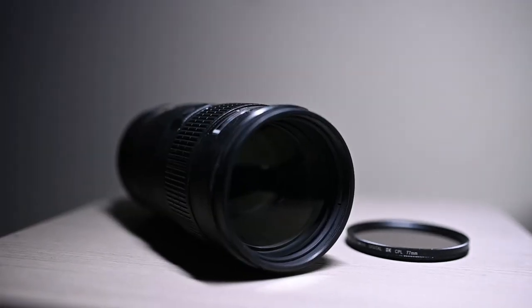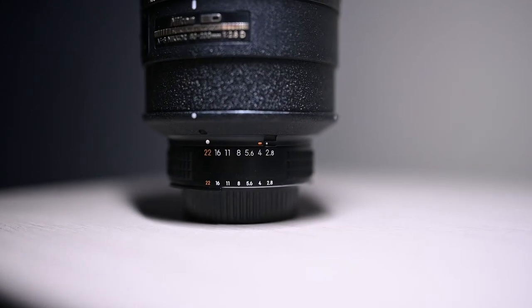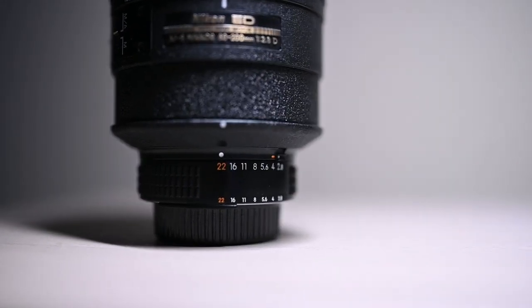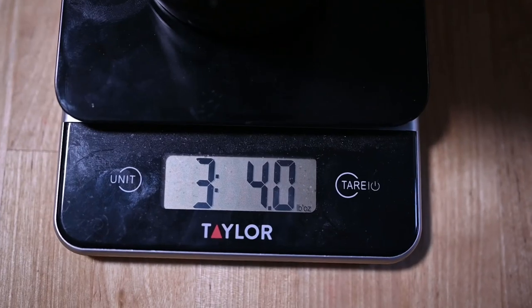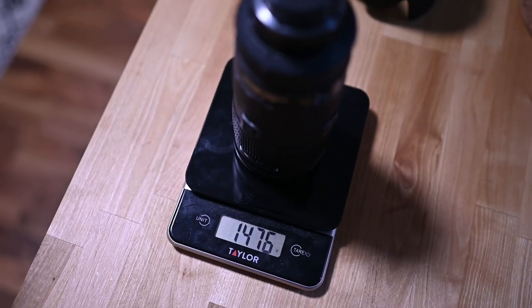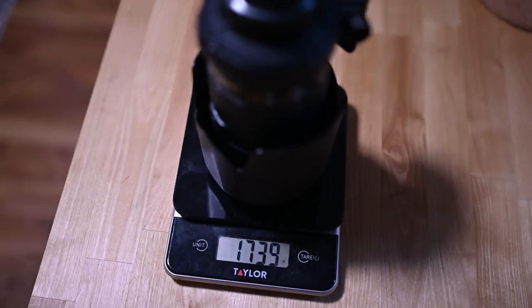Going to the specs: the filter thread is 77mm, the maximum aperture is f/2.8, and it can go all the way down to f/22. As for the weight, it is pretty heavy. When I weighed it on my scale it came in at about 3 pounds 4 ounces — that's about 1,476 grams — without the tripod collar, hood, or lens filter. With all those on it was about 3 pounds 13.3 ounces, which is about 1,739 grams.